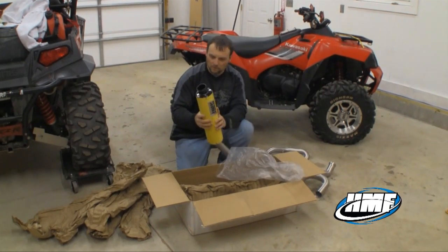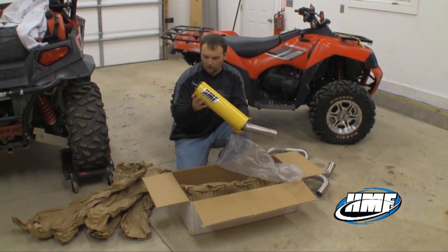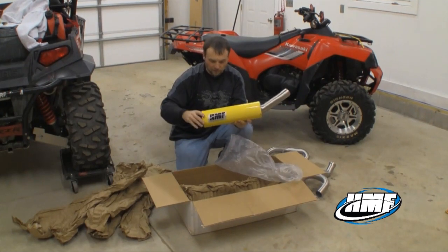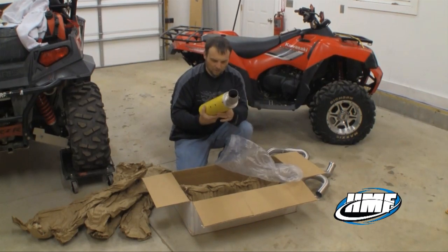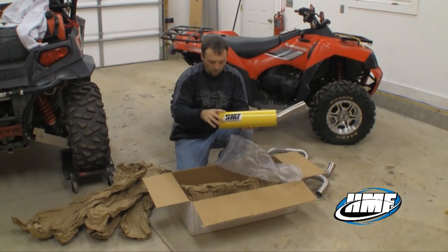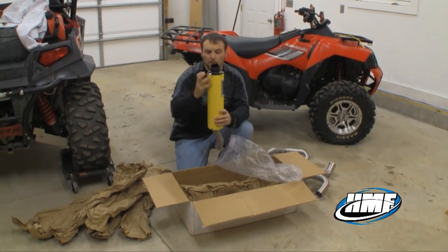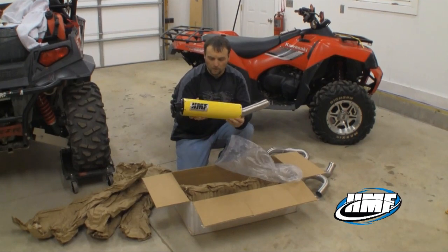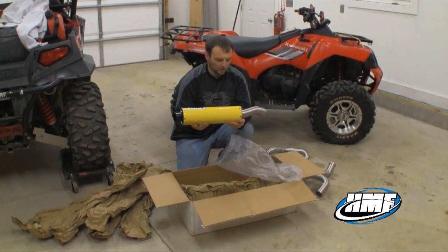There's the can. This is very nice — good clean welds on everything. It's got a yellow powder coat finish, nice and smooth. It almost looks like it should be on a car, it's that clean. HMF emblem and black billet end cap. This is going to look real good on the Commander 1000 and definitely should give that thing some more power.